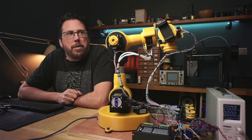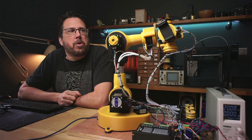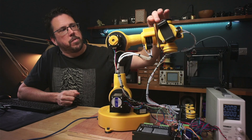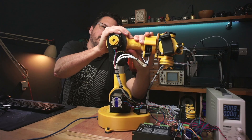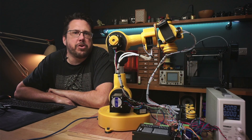So there we are — it's all working, it's moving faster than it was before and even if it skips steps it still goes to exactly where it should. We can see if we start applying a bit of torque onto these to try and move them the steppers will make up for it, and if we put a lot of torque on here you can hear the stepper motor skipping but it still goes back to where it should.